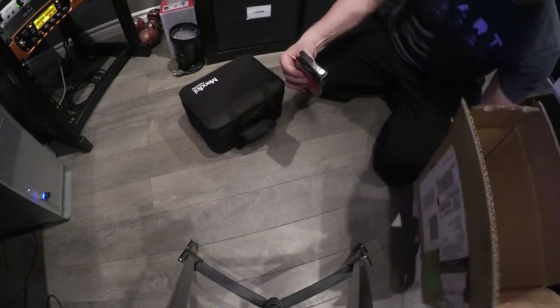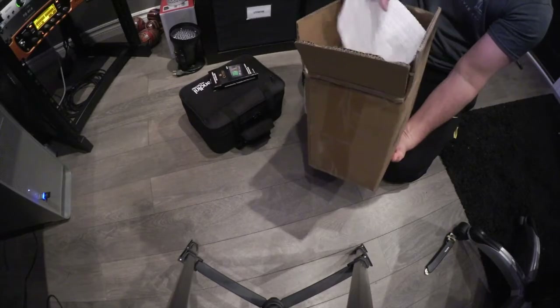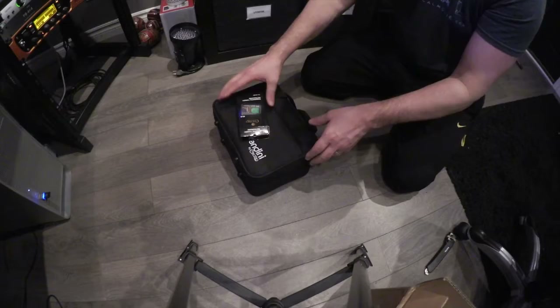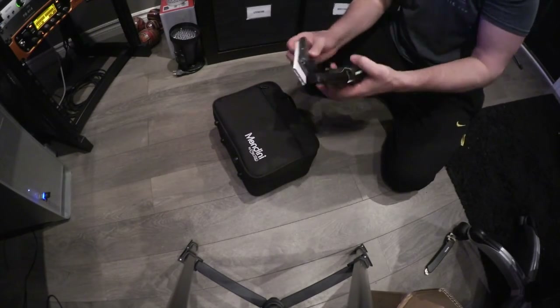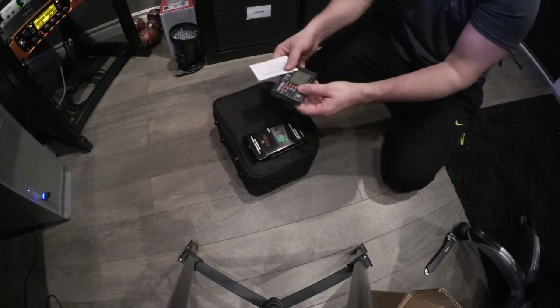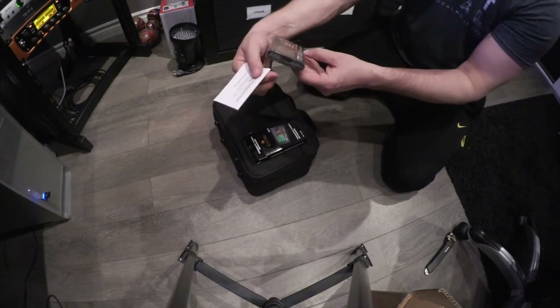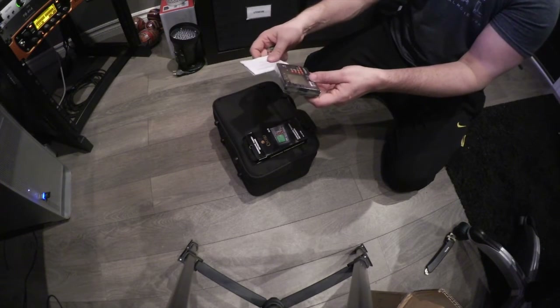Seems to be something else in the box. Trumpet owner's manual — this is going to be interesting, it's a piece of paper. Batteries. Tuner. Straightforward. 92-8 automatic tuner.